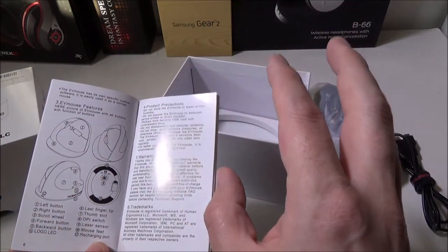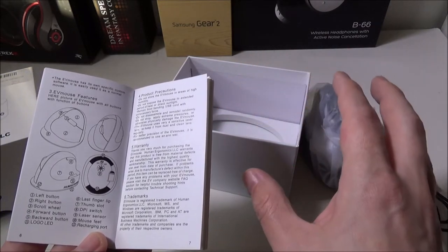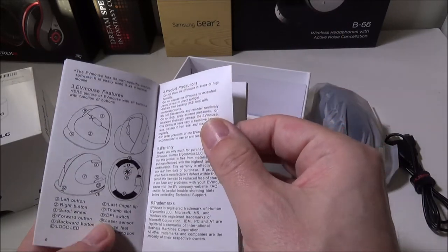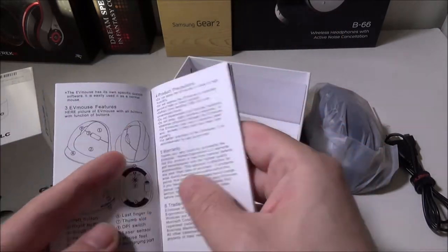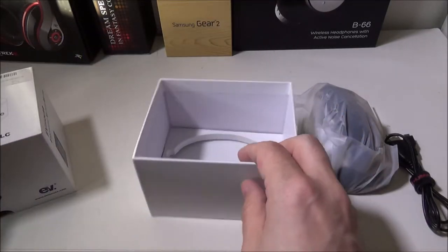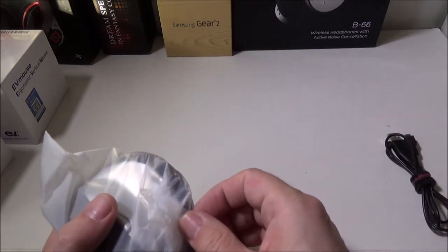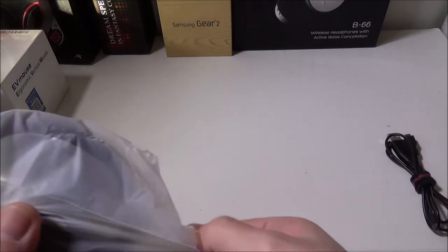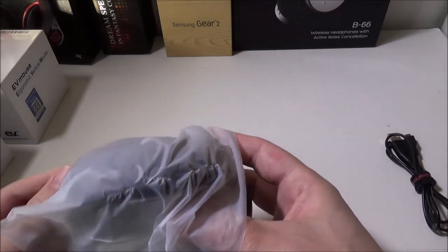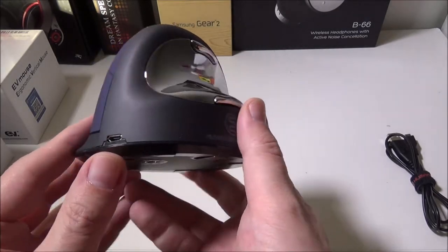There's a pinky finger lip on the bottom so your whole hand rests on top of this mouse — no fingers hanging off, which I thought was very comfortable. I actually recommend this mouse. Like I said, it took a little while to get used to, but once we did, it felt kind of weird to go back to a regular mouse — not terrible, but just different in its own right.